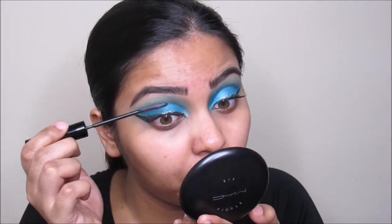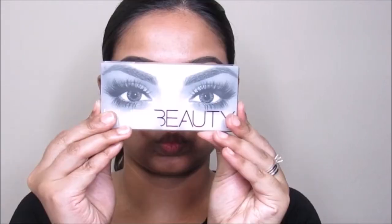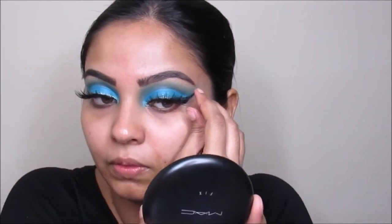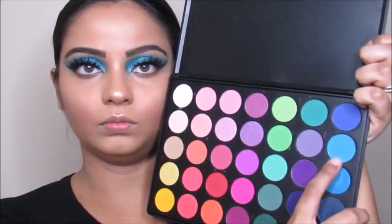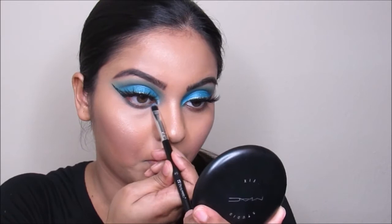Now I'm taking these Huda Beauty eyelashes in Scarlet and going to apply this on top of my eyelashes. Now I'm taking the transition color again and going to put this on my lower lash line.